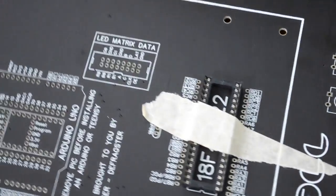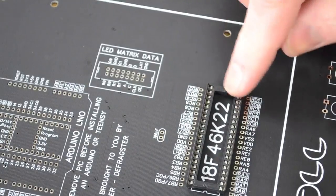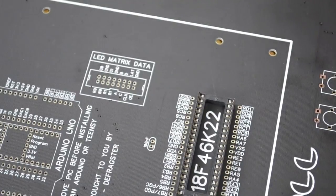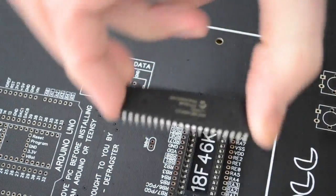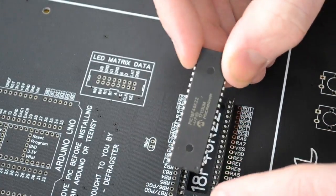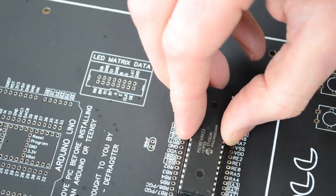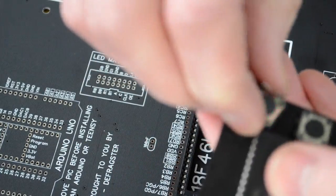Now the socket is soldered in — turn it over and take the tape off. The socket itself doesn't matter which way you put it around, however when it comes to putting in the microcontroller we must make sure it's oriented correctly. It's got a little divot that lines up with the divot on the circuit board. We'll plug it in like that, but we don't need to do that just yet.